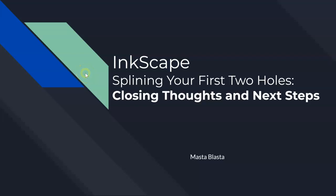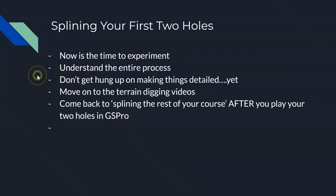As we close out what you've been doing in Inkscape, some closing thoughts and next steps. Now is the time to experiment. The reason we had you do two holes is because you're going to make a mistake, and it's better to make a mistake on one or two holes and only have to redo maybe an hour's worth of work, rather than doing all 18 holes. Put a couple of different shapes in there, see if you can break Blender, see if you can fix shapes in Blender.